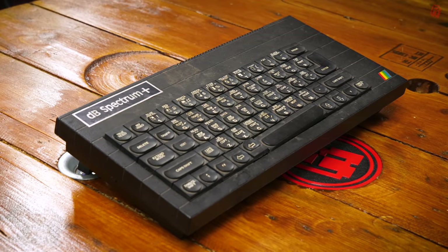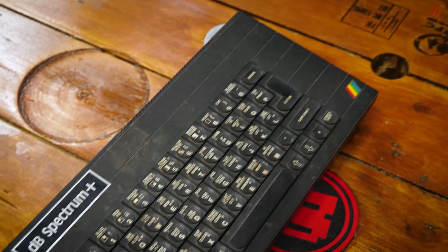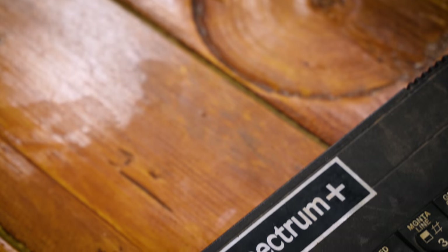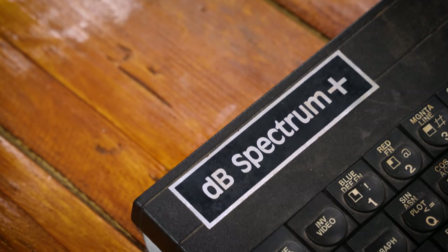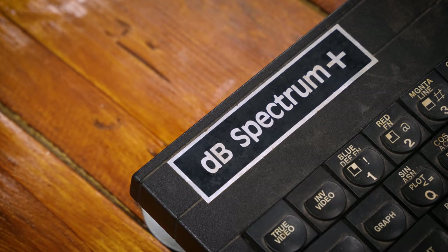Here's a curious thing: a micro from 1988 that was exclusive to India. Your first reaction might be that if it looks, feels and smells like a ZX Spectrum without the Sinclair name emblazoned upon it, it's probably a cheap clone. But not this — this was officially licensed from Sinclair.